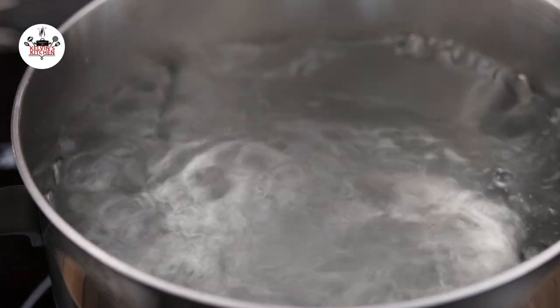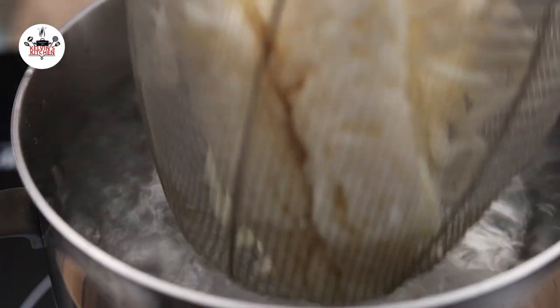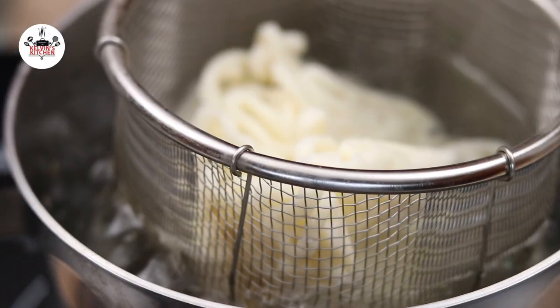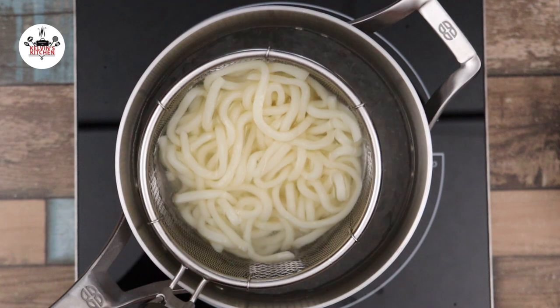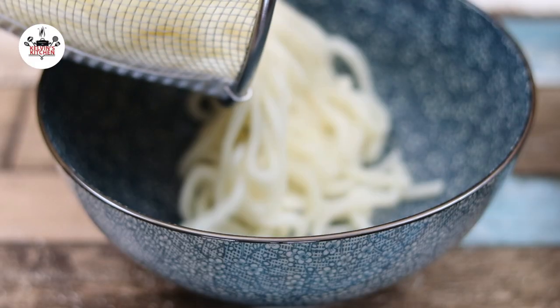Set a pot of water to high heat and bring to a rolling boil. Then, submerge two packets of udon noodles and cook for about one minute. After one minute, remove the udon from the water and transfer into a serving bowl.